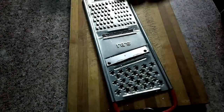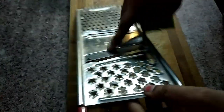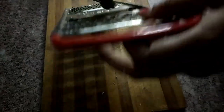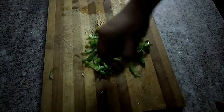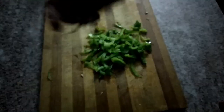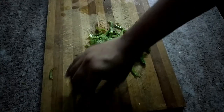Let's take a look at the capsicum. Let's cut the seed in the capsicum. We will cut the capsicum and remove the seed.